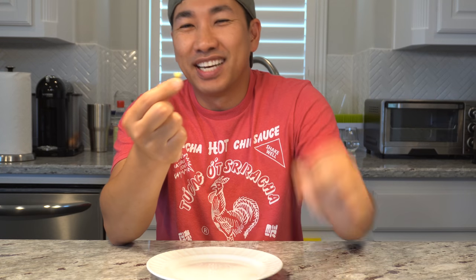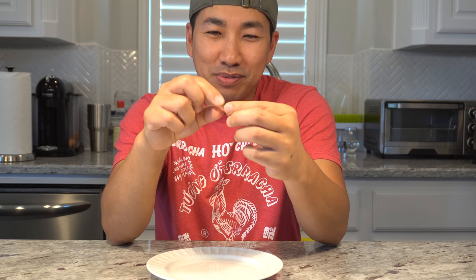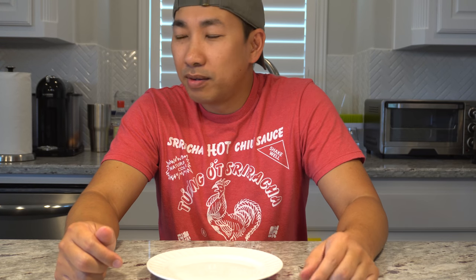Alright guys, here it is — the white habanero. Very tiny, it looks like a little jelly bean. So let's remove the stem and have a taste at it. Now this thing packs a punch so you have to be careful when you eat this. Wow. Immediately when you chew into it you get that habanero taste. And then I'm getting a slight bitterness because of the seed — it has a pretty large seed for a pod so small. And then the heat. Boy, that thing packs a punch. Like habanero heat.